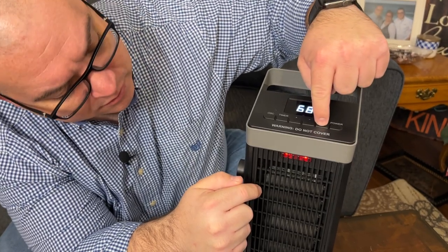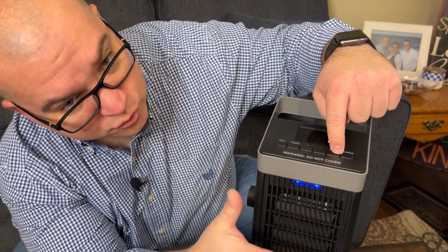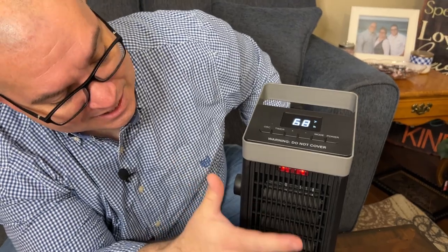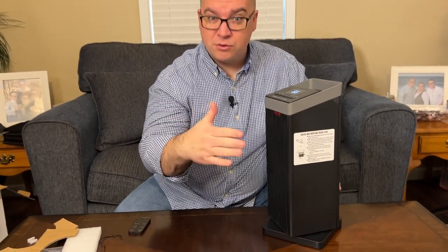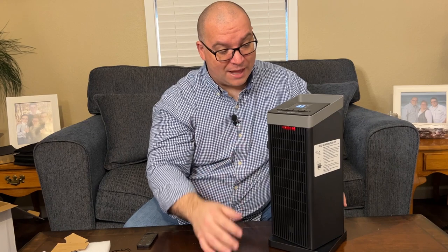There is a mode button on top. When you hit it, this goes to a low power heat. Hit it again and it goes to the cool mode, and if you hit it once more you go back to the high heat. There is also an oscillation button on the top — when you press it, it starts rotating. This will rotate a total of 90 degrees back and forth, which I think is very cool.